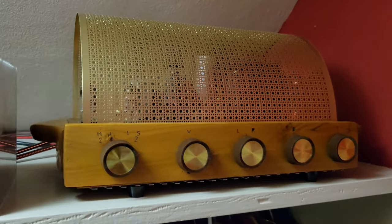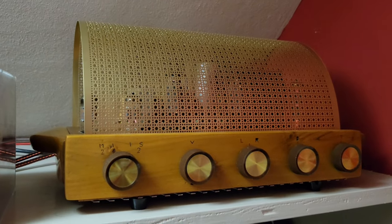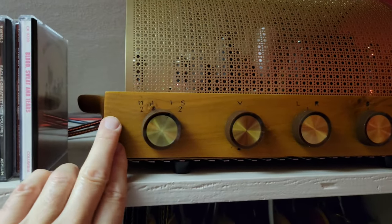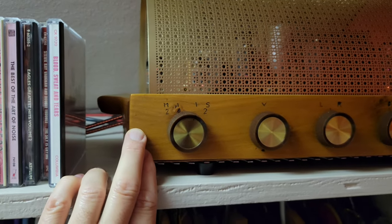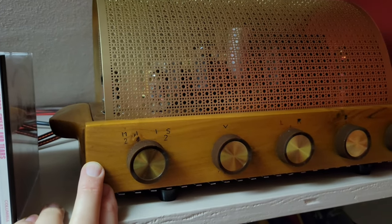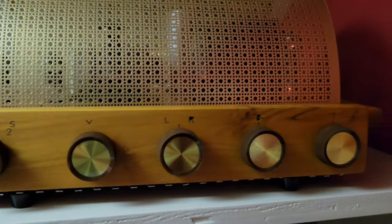Really the only expense is the random components, which are all pretty cheap. The high voltage capacitor is the most expensive of those. I didn't buy the cherry — I carved and cut it myself. It's from the cherry tree in my backyard. So for me the cost was negligible, except for all the labor to make it, which was substantial. It's all hand done.